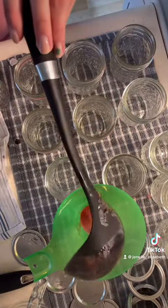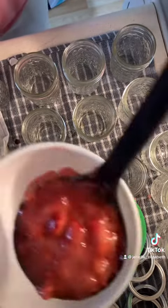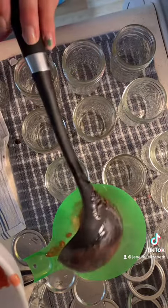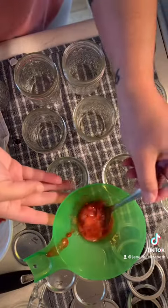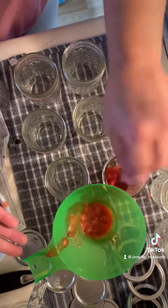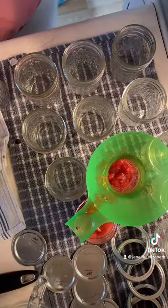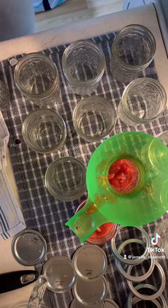All temperatures need to be the same across the board — hot jam into hot jars. I went a little crazy on this; I was watching the camera instead of my jar so I put way too much in at first. But it's okay — this happens, it happens to me all the time. You just keep moving on. You don't need to be a master canner to do any of this.